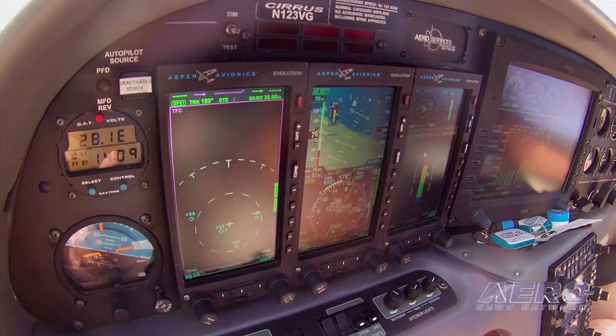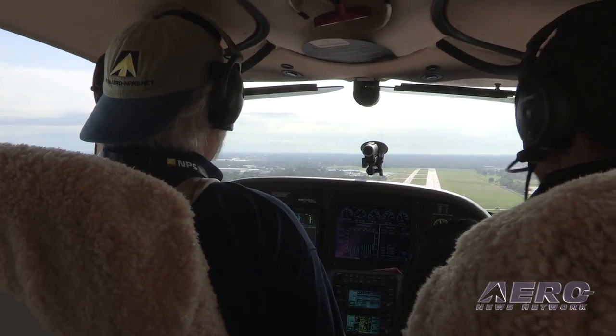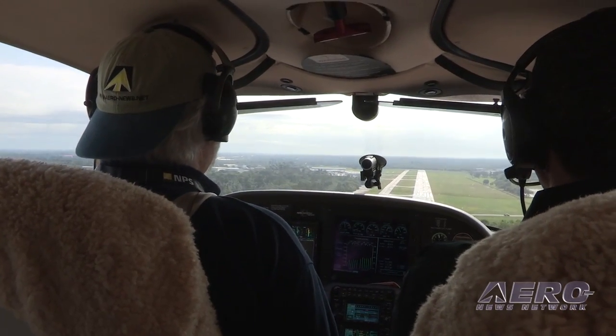The biggest thing we hope for is to save people during that approach turn, because as you saw, when you're sitting at your approach speed and you wrap the angle of bank to turn base, the stall speed increases, and that needle goes right up in yellow, telling you: you need to reduce your angle of attack, add some power, and safely fly this aircraft — get back down to the green.